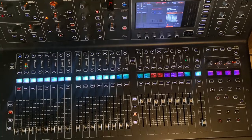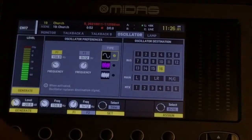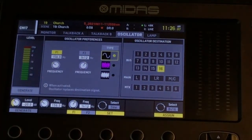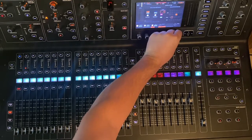So first of all, we are going to go over to our monitor section here and press view and we're going to tab over to oscillator. Now in the oscillator, we're going to set the type to a sine wave and we're going to assign the oscillator to a free bus that we have.